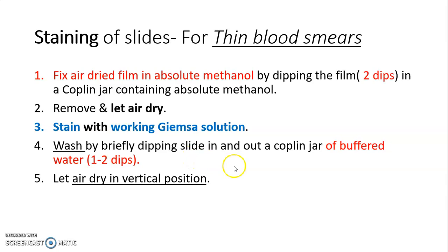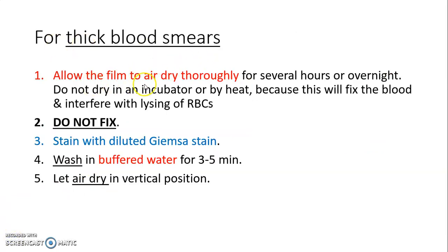For thick blood smears: allow the film to air dry thoroughly for several hours. Do not dry in an incubator or by heat, because this will fix the blood and interfere with lysis of RBCs. Do not fix the thick films. Stain with diluted Giemsa stain for at least 50 minutes. Then wash in buffered water for 3 to 5 minutes and let it air dry in a vertical position.